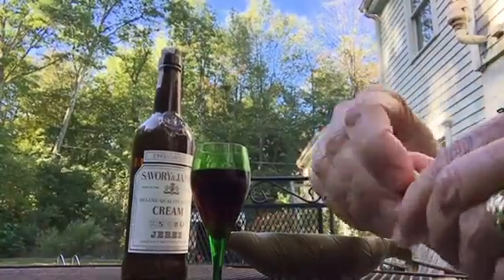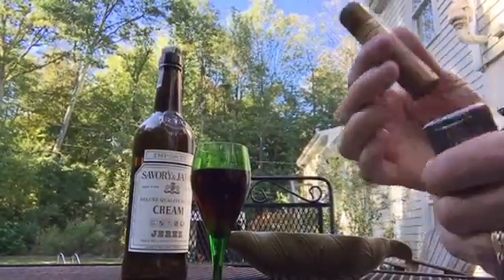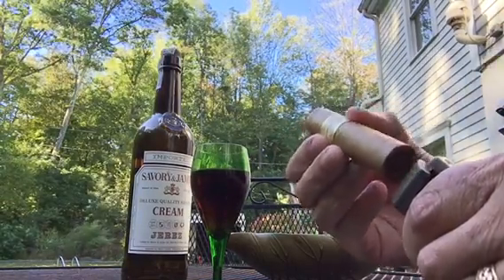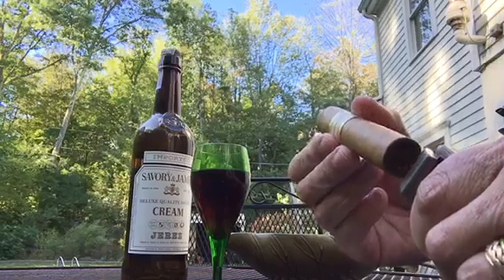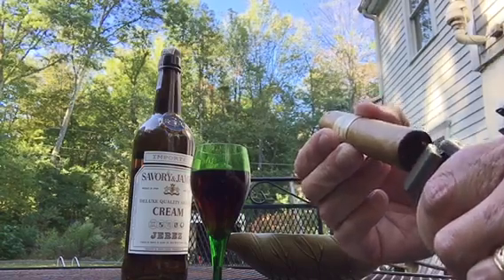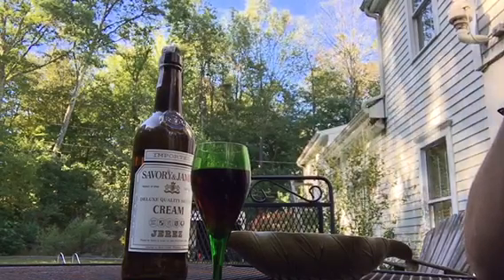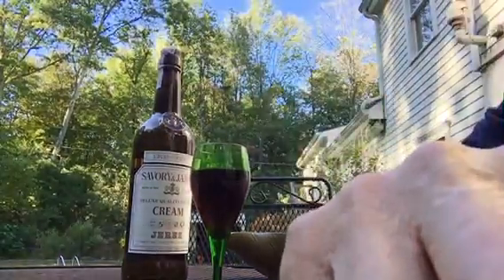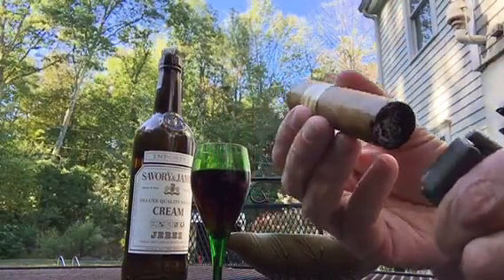This is going to be a very mild cigar — I've had Nub cigars before and they're very enjoyable. To light it, you warm the foot of the cigar and hold it there, moving in a circular motion. It's quite windy today — it's fall — so you can probably hear the breeze in the background. Keep warming it in a circular motion, then bring it up to your lips.